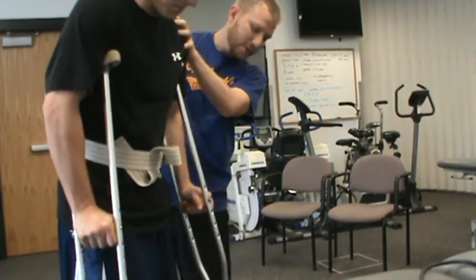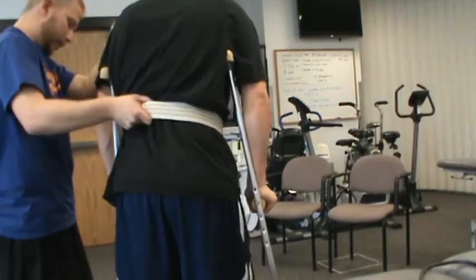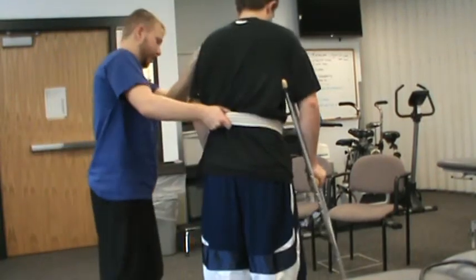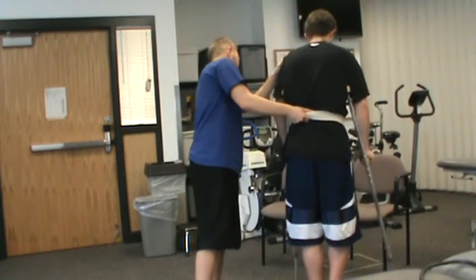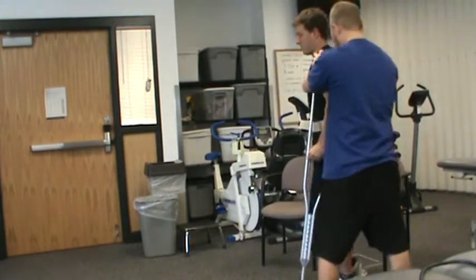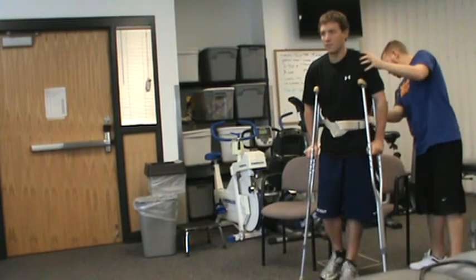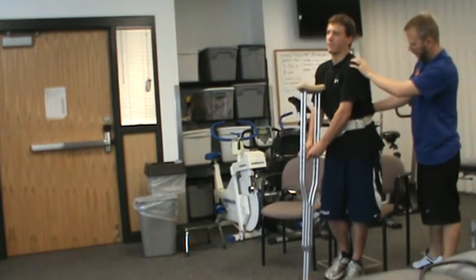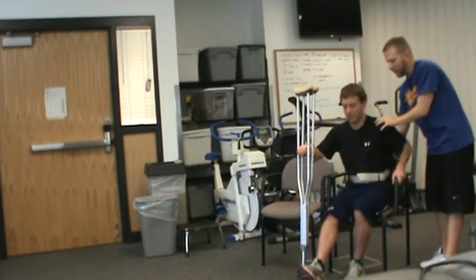Now we're going to turn. Good. So we're going to go back. Good — you've got good weight on your crutches and your foot. So we're going to turn again. Small movements. Very good. All right, we can just back up until your calf gets the chair. Good. Reach back with your left hand. Ease yourself down. Good.